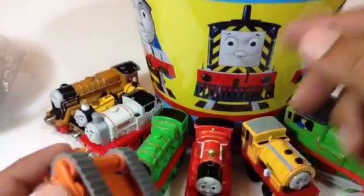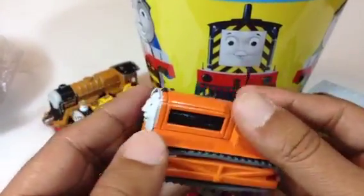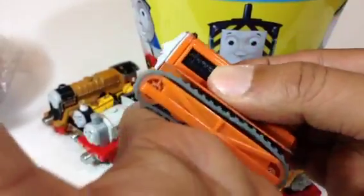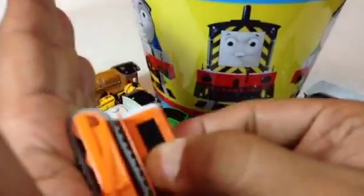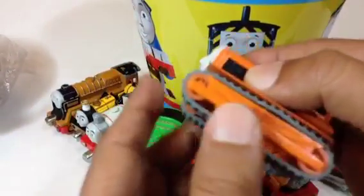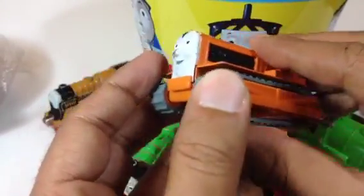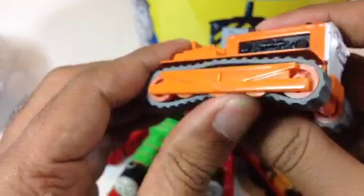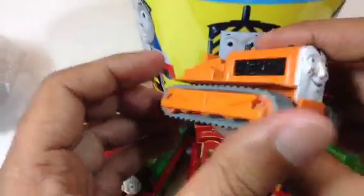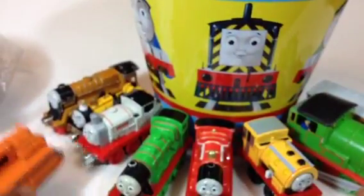Here you can see Mavis. And here comes Terrence — look at this! Terrence is a caterpillar crawler. It's not a train — it's like a caterpillar crawler used on construction sites. It has chains and that's how it moves forward. Look at Terrence here with the heavy duty look. It's a very heavy duty caterpillar crawler — you want to stay out of its way!